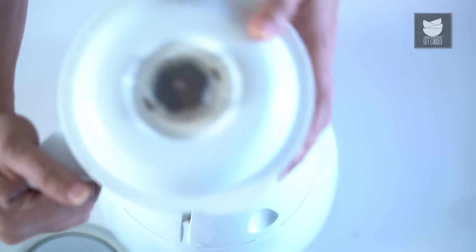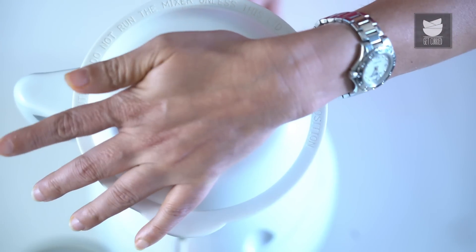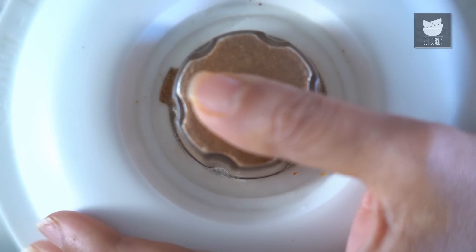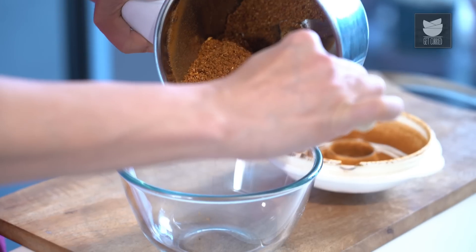The spices have cooled down. Let's grind them to a nice fine powder. Let's remove this fragrant Biryani Ka Masala in a bowl.